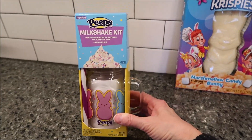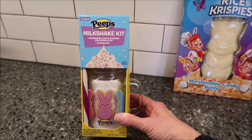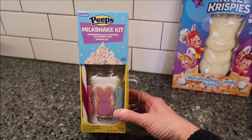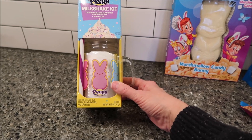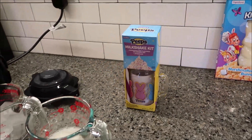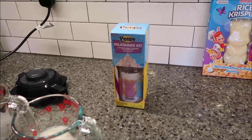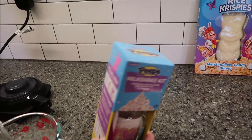Right now we're going to be making this — it's a Peeps milkshake kit. It says marshmallow flavored milkshake mix and sprinkles. It includes the glass jar, straw, milkshake mix, and sprinkles. Kevin is going to tell us how to make it. The one thing they didn't include — they say to put whipped cream on top.